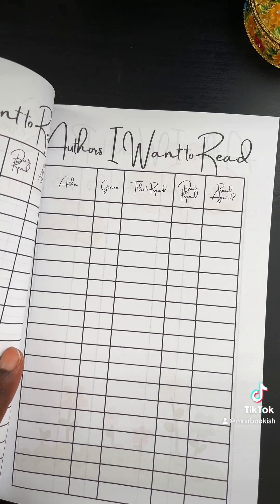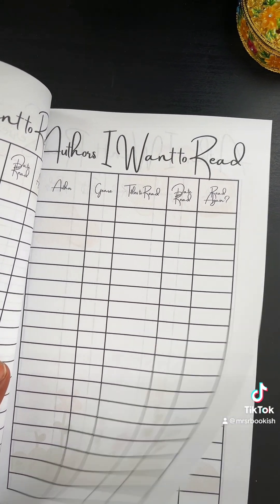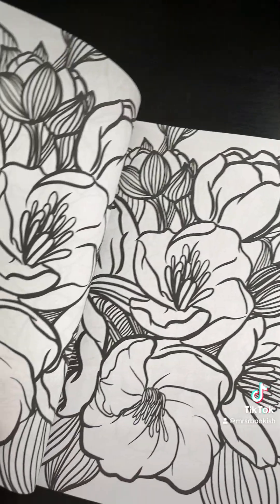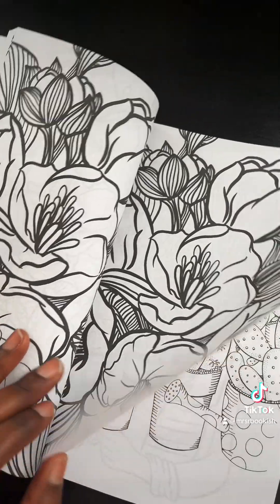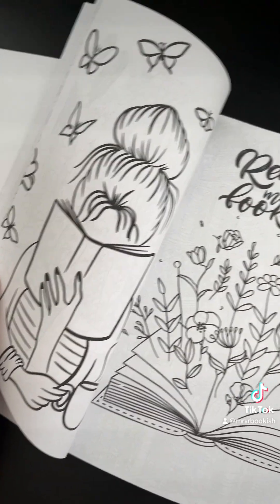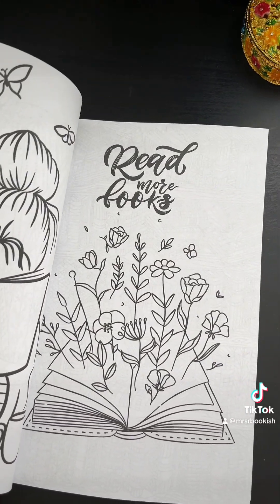There's also an 'authors I want to read' section, followed by some coloring pages. I think many of us love to just sit down and doodle or color sometimes, so I added those in — and like I said, this is extremely bookish and I just love it.